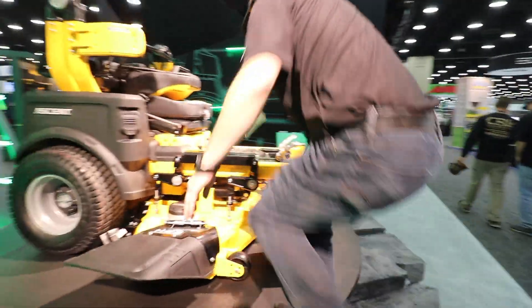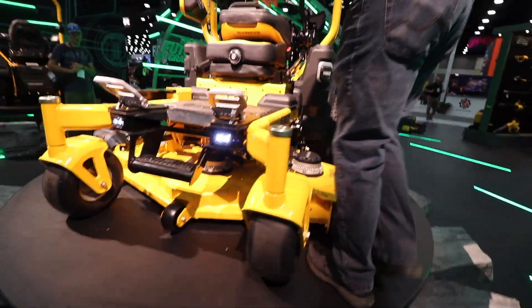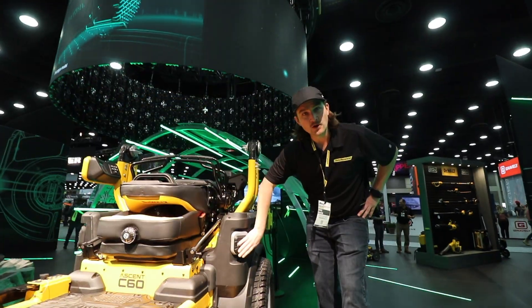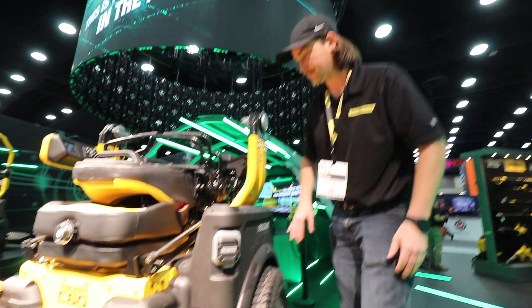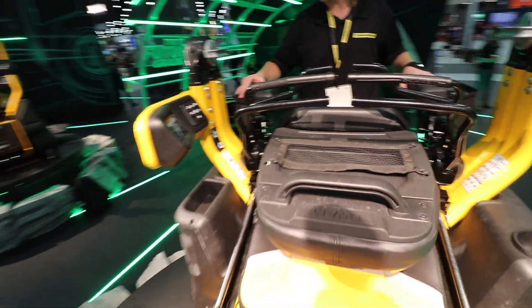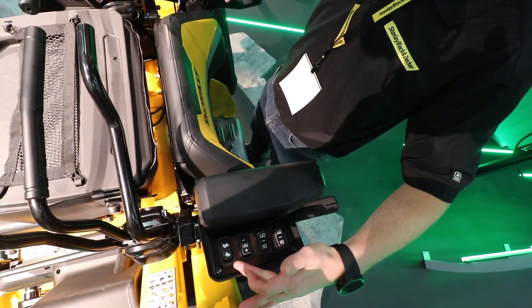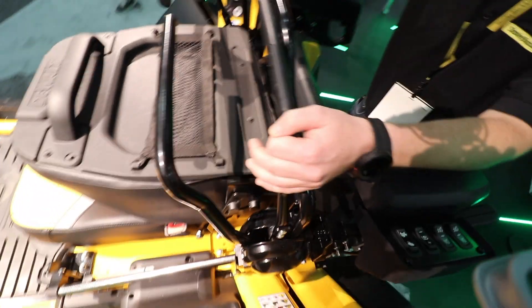You can get onto the machine from the front of the unit or along the side of the deck using a step plate. On this side there's a charge port door, along with cup holders, phone storage, and a USB charge port. On the right-hand side you have an electric deck lift switch, a PTO switch, and a key switch. On your left-hand side, you have ground speed — max speed of 12 miles per hour — but adjustable to 10, 8, or 6. This changes your max speed while you still have variable speed in your controls.